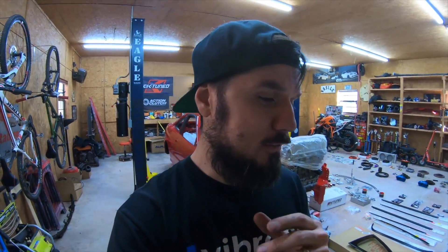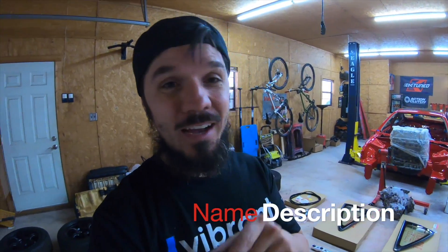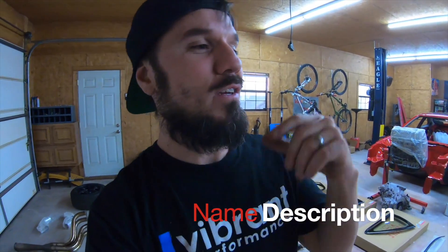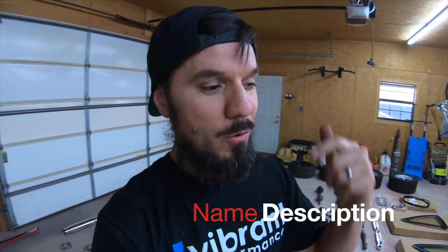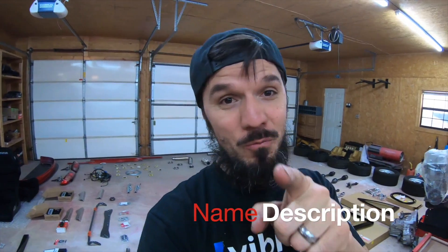God gets the credit — love you guys. And one more important thing — forget the car stuff, forget the parts, forget the build for a second. I mean this from the bottom of my heart: you're awesome. Deep inside, you're awesome. I don't care what your sister, dad, mom, ex, coworker, or anyone else tells you — you're awesome. Don't forget that. God bless you, have a great one, and I'll catch you on the next video.